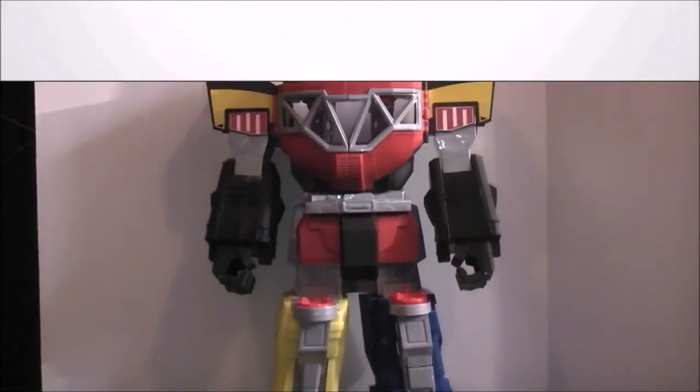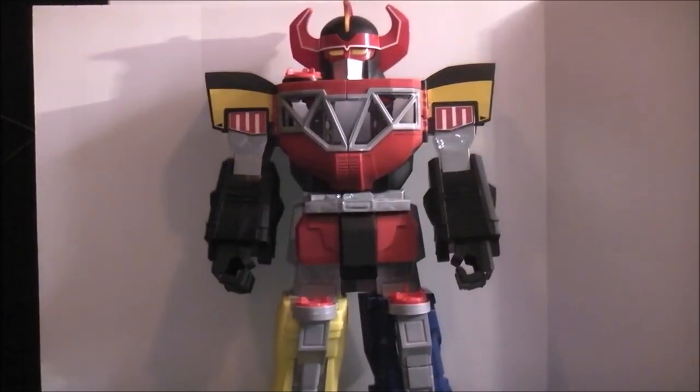Hey YouTube, Dawson Rider here with my review of the Imaginext Morphin Megazord from Mighty Morphin Power Rangers. It's called the Morphin Megazord on the box, but we all know it's just the Megazord from MMPR. This is a way different setup than my normal reviews.